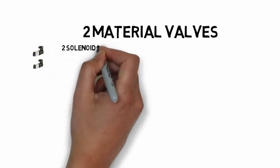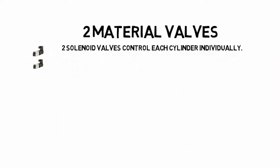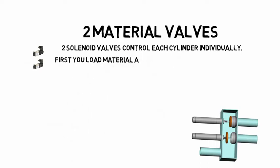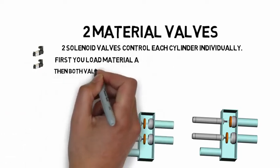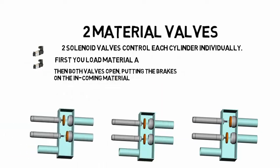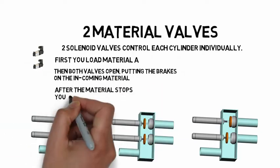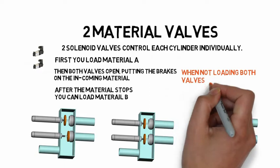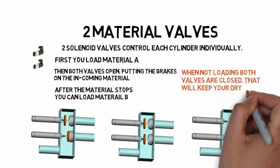Two-material valves with two solenoid valves can operate each seal individually. First, you load material A. Then, you open both valves. The sudden reaction in velocity puts the brakes on the material flow. After the material stops, you can close valve A without any material around the seal. If you have a dryer, both valves will be closed when they are not being used.